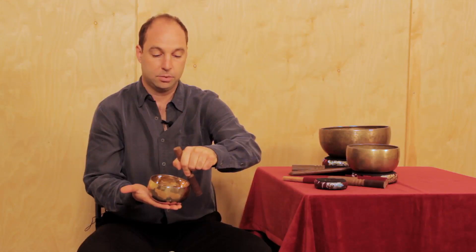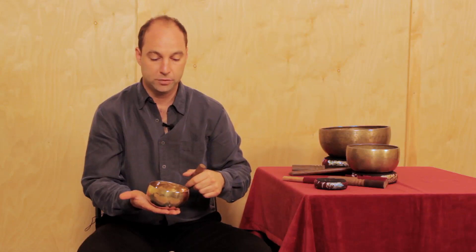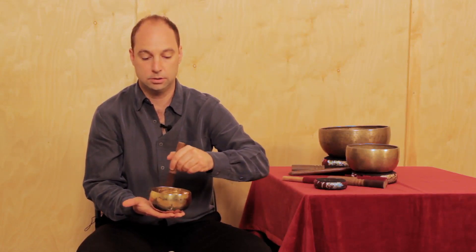To play the bowl around the rim, you contact the rim of the bowl with the leather and apply constant, even pressure all the way around the rim. If you let go of the pressure even a little bit, the sound will fade out very quickly. Go slow and apply even pressure.